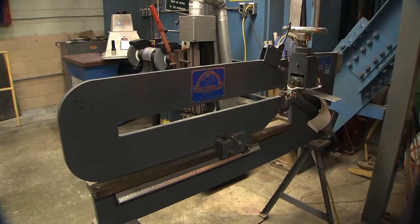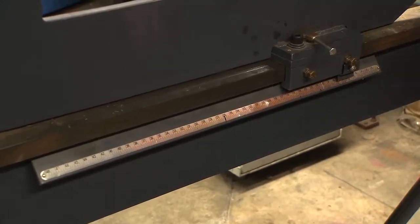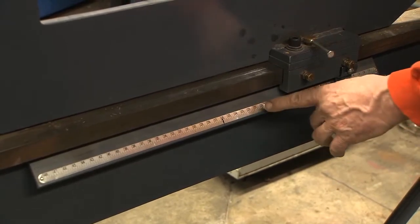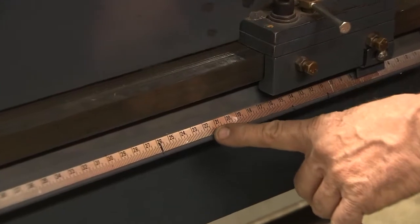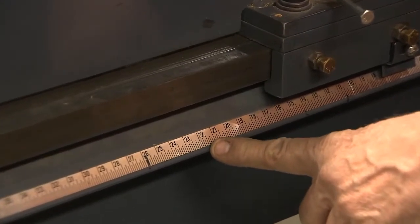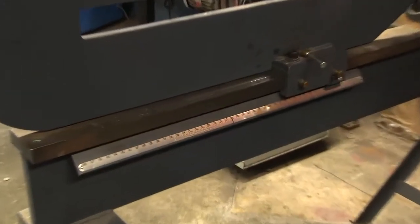This machine is called a circle cutter. It's also used for cutting sheet metal into circles, and it can also cut corporene gaskets into circles. The outer diameter of the gasket we're going to be cutting right now is 21 and a half inches. It can do any size up to 48 inches in diameter.